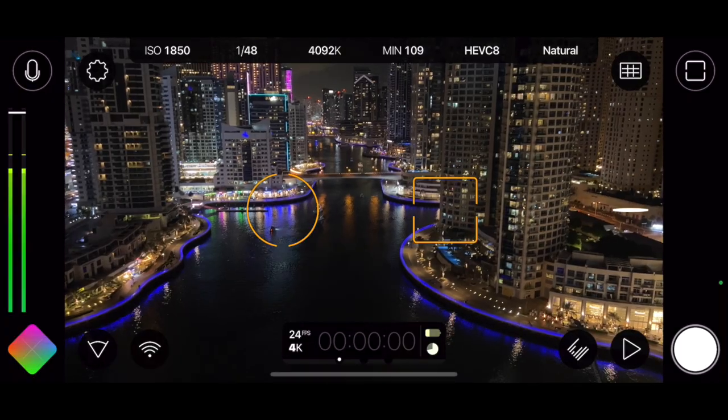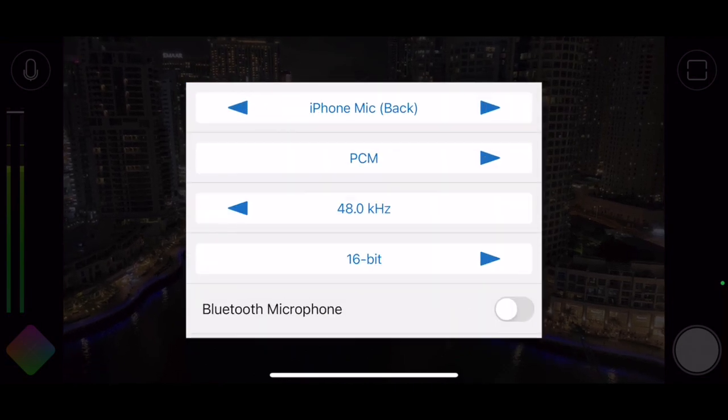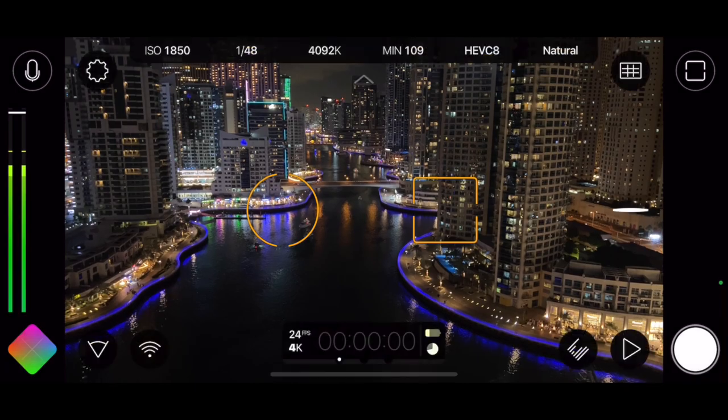There are other applications available, and I've seen creators use Filmic Pro. It basically provides some additional sophisticated settings for your video and audio. It's not free, but you can definitely check it out — it's got a seven-day trial period.